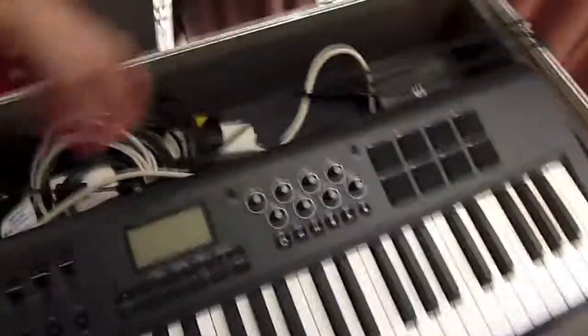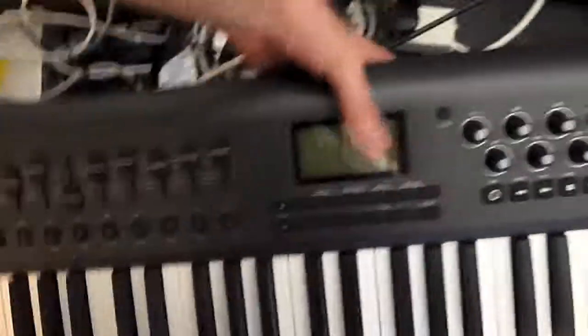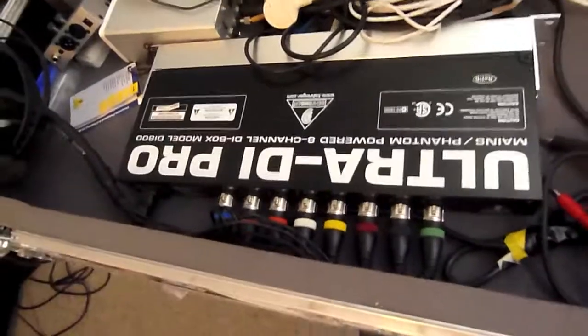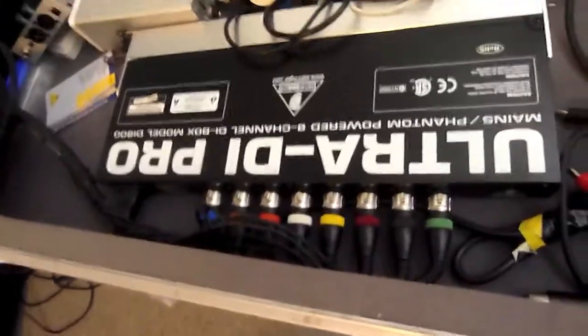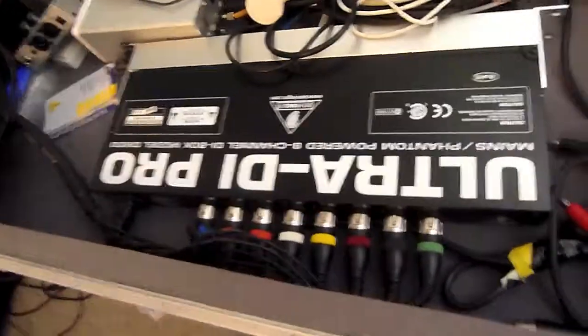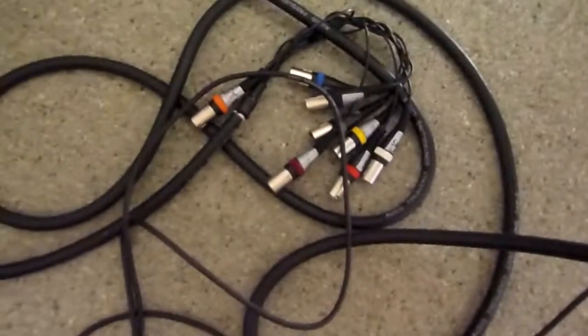Let's have a look under the hood. Underneath the MIDI controller I have here — the M-Audio Axiom — we have a Behringer 8 Ultra DI Pro. All six channels from Ableton and one channel from Nick's guitar come out of that and go into the mic box into front of house via this loom.